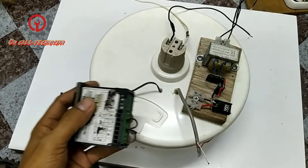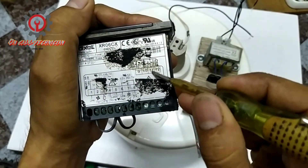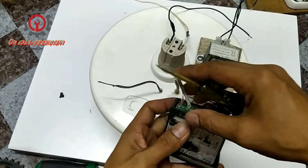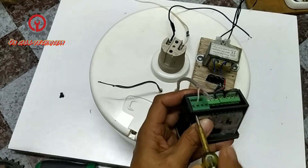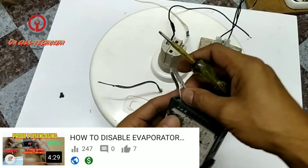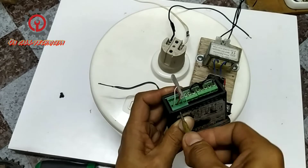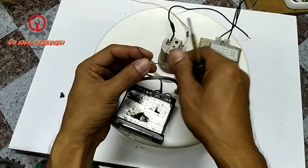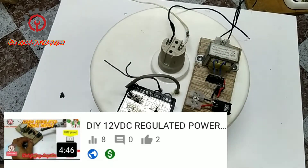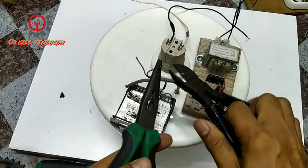Okay guys, connect the sensor here. Terminal number 11 and 12 is the room sensor. This is a dual sensor — look for my previous uploaded tutorial on the Dixel on how to disable the evaporator sensor when you use a single sensor. This is the fan motor, which is 12 volts.